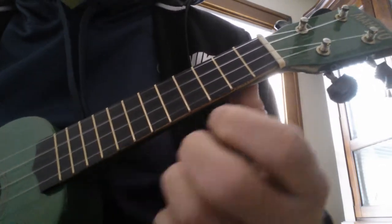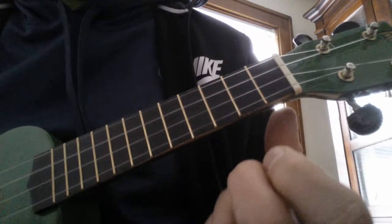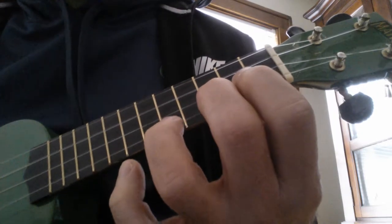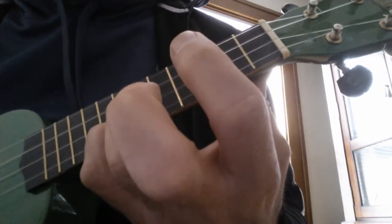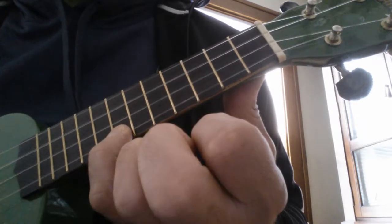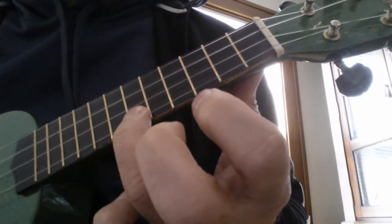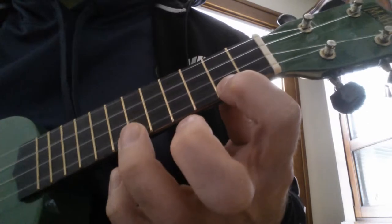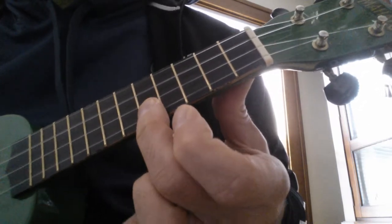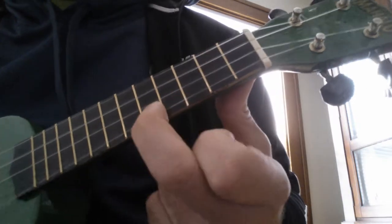Here's how you do it. You're on the A string. You start open. Then second fret. Third fret. Fifth fret. Seventh. Third. Seventh. Sixth. Second. Sixth. Fifth. First. Fifth.